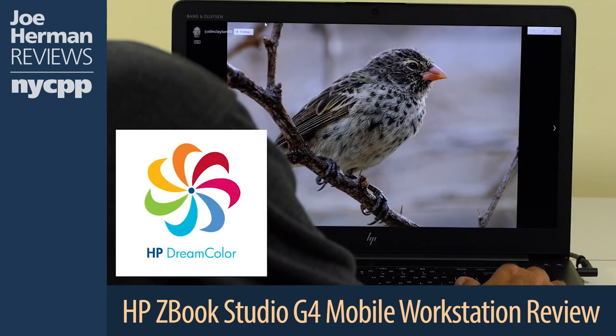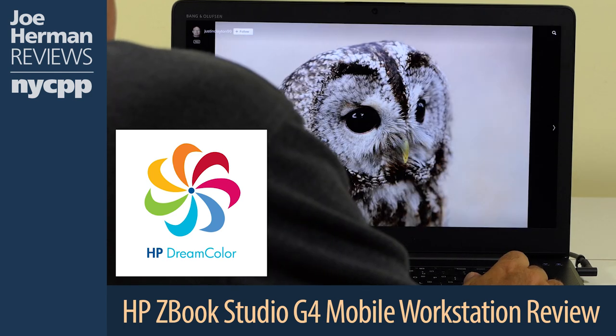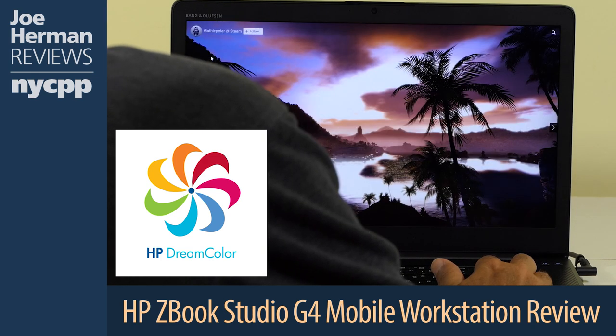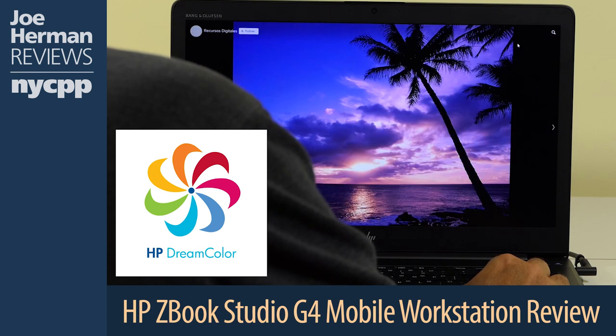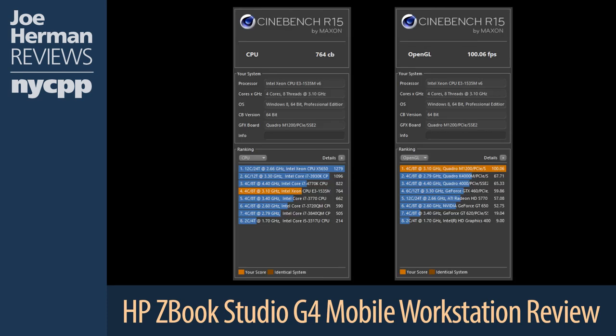Here are some random photographs of birds and landscapes shown on the 10-bit 4K Dreamcolor display. Unfortunately, I mistakenly thought my shoulder was out of the shot when I filmed this. I ran Cinebench benchmarking software to measure the performance of the CPU and GPU. The CPU score was 764, and the GPU came in at 100.6 frames per second. Both are highly respectable results.